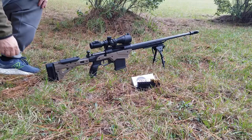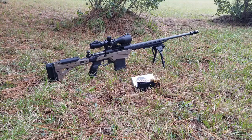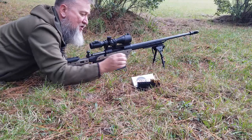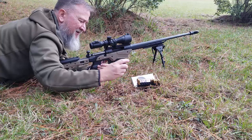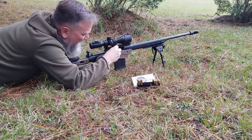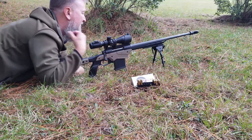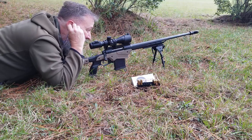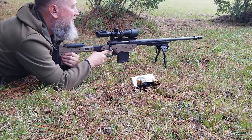My initial assumptions were that this thing was actually reasonably on target and just needed to be fine-tuned. What I'm finding out is that it's nowhere near where it's supposed to be. So I've moved the target up a little closer and created a big old circle for myself. We're just going to take this one shot at a time and see if we can't get this grouping a little tighter so we can move it back out to 100 yards. Let's see what happens.